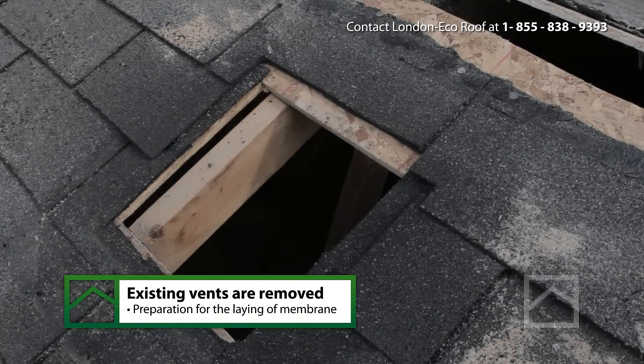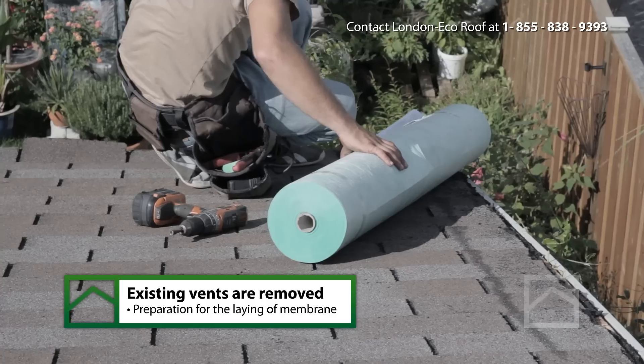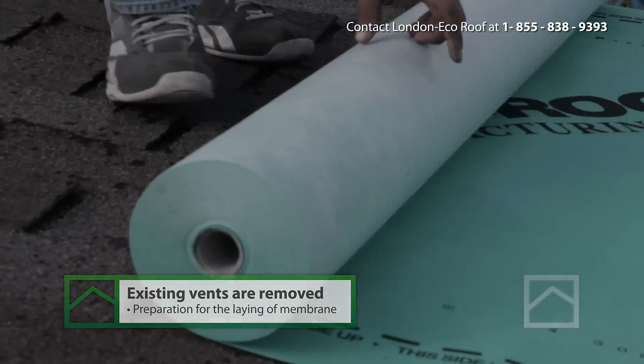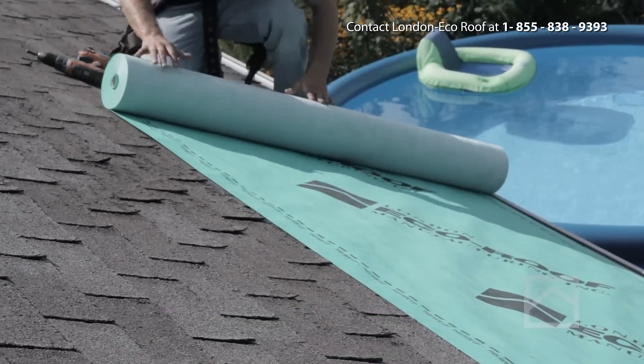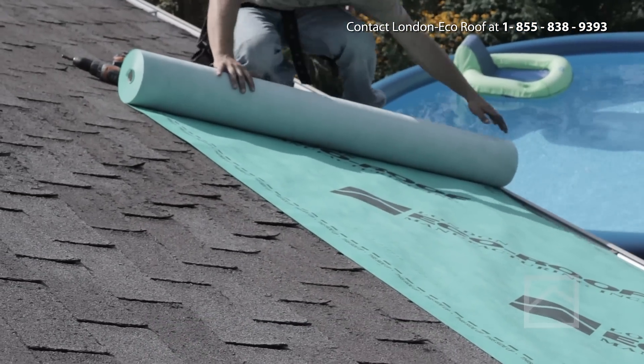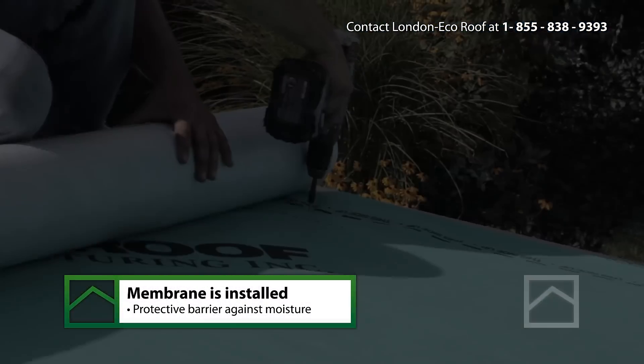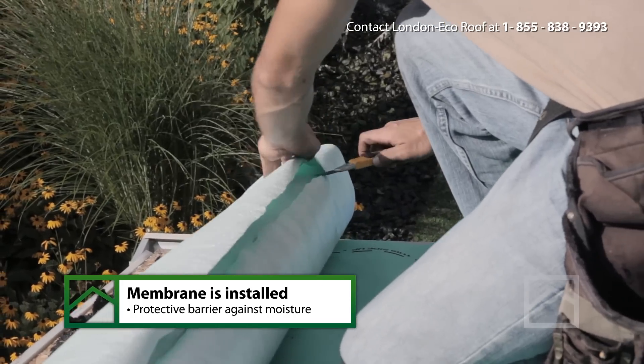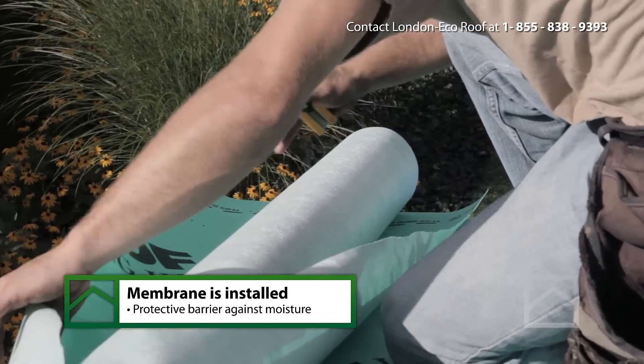Our metal roof carries a 50-year transferable warranty and far exceeds the life expectancy of any asphalt roof. The metal roofing panels are installed directly over the top of your existing single-layer roof. This form of installation reduces the quantity of shingles being discarded in landfills, making it an environmentally friendly choice.